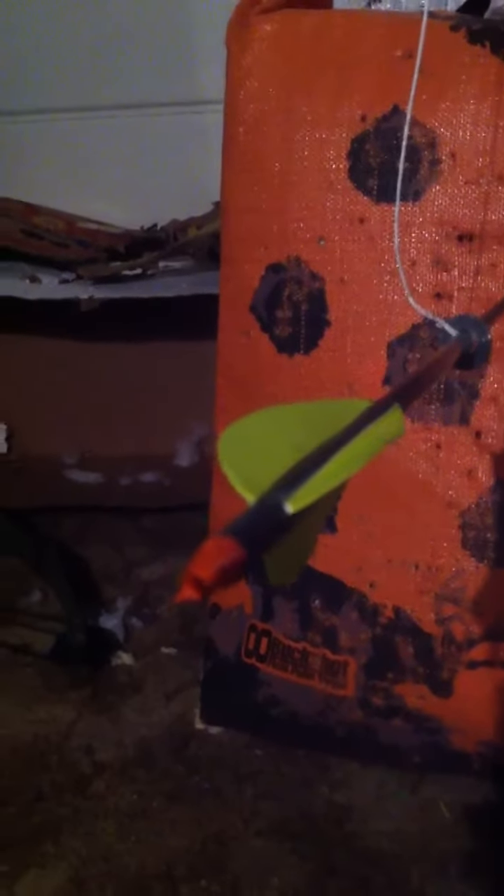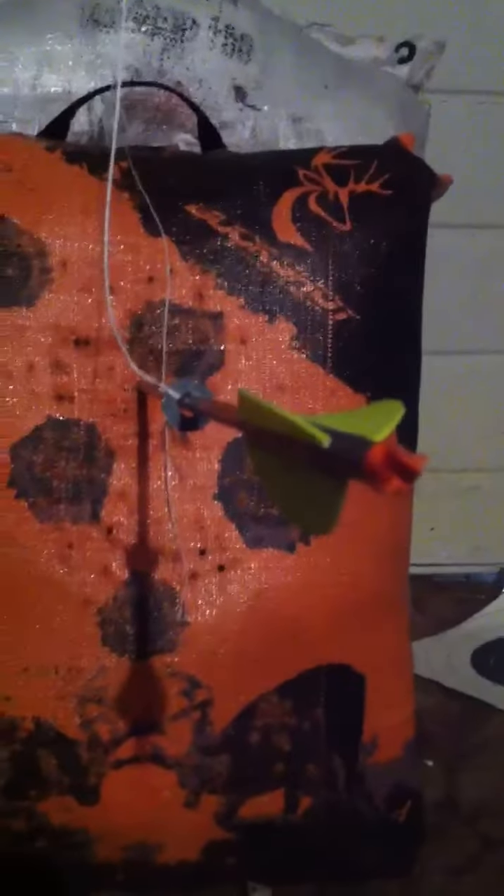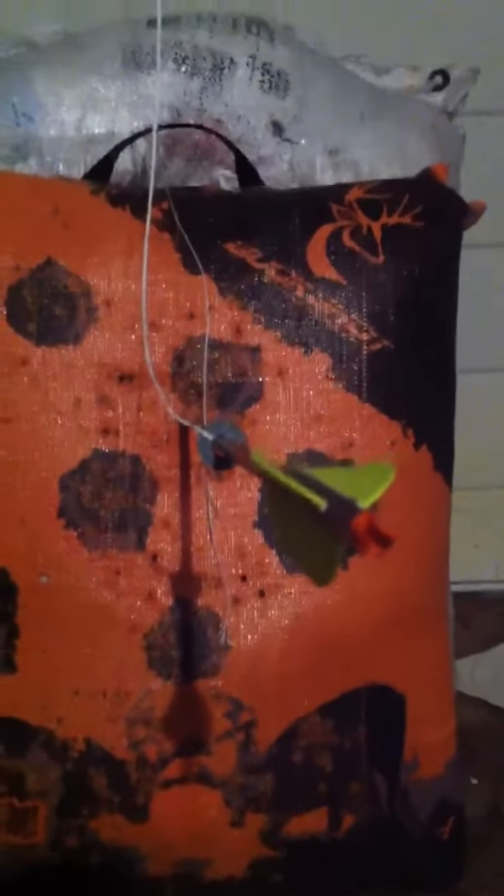Shooting the turbo nock — see if I can get it to focus. Maybe not at that angle down in the basement. But it's a twisted nock that gives a mechanical spin like a rifle.